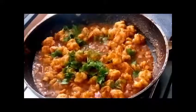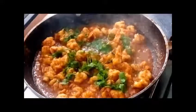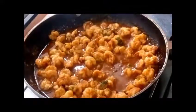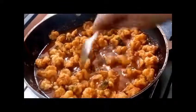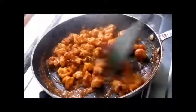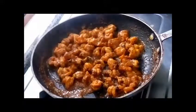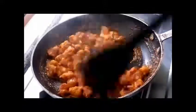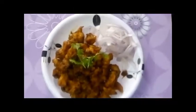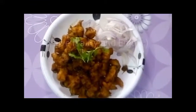Add some chopped coriander for more taste. This is a very good starter — you can have it as a starter or with the main course. Prawn is one of everyone's favorites, so this is an easy dish to make and you can quickly enjoy it with your family. I added a little bit of black pepper powder once the water completely reduced, and the prawn is now ready. Give it a try and enjoy!